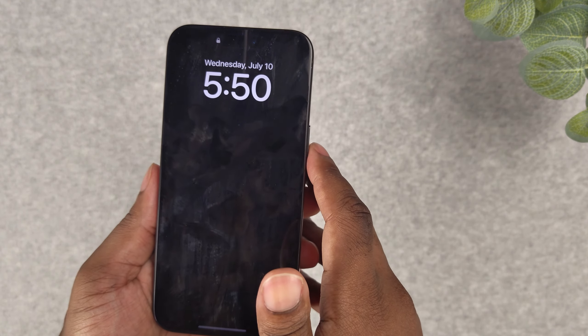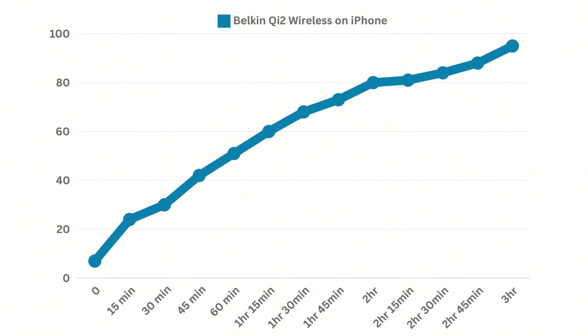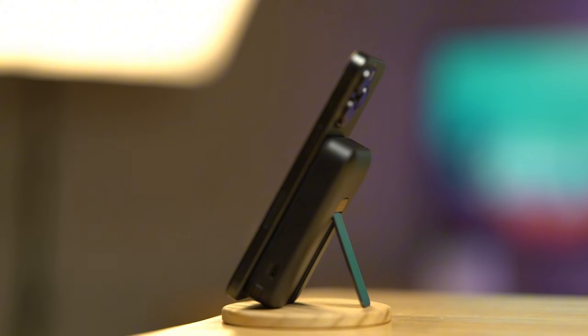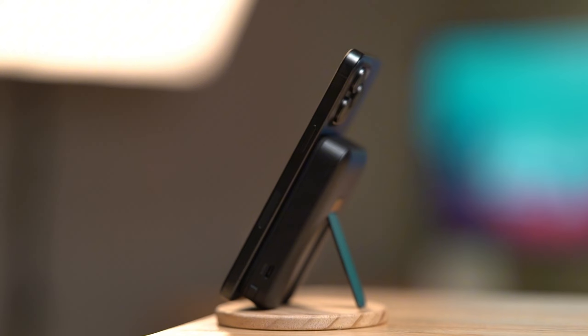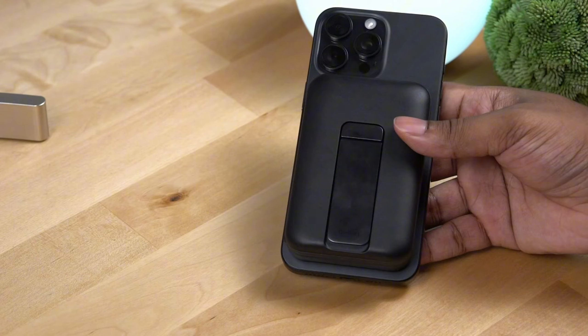Now let's get to the speed test. I slept on the charger on the iPhone when it was at 7%. After 30 minutes the phone charged to 34%. After two hours the phone charged to 80%, and after three hours the phone fully charged. When charging from 80 to 100, there is software in place to slow down the charging speeds to preserve the health of the battery, especially when charging wirelessly because of the extra heat. So from my research, I recommend stopping wireless charging at 80%, because getting from 80 to 100 is going to take forever.